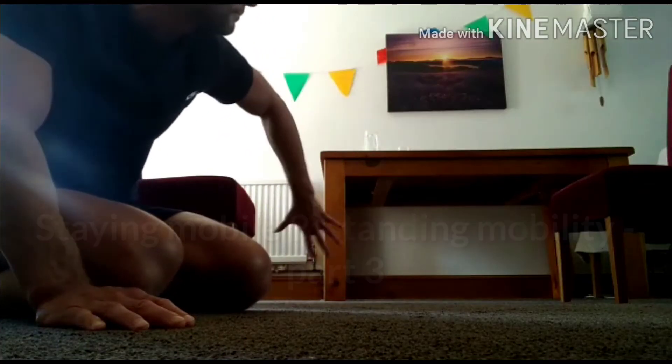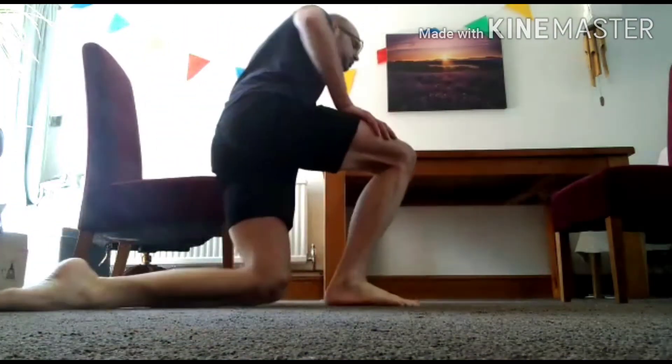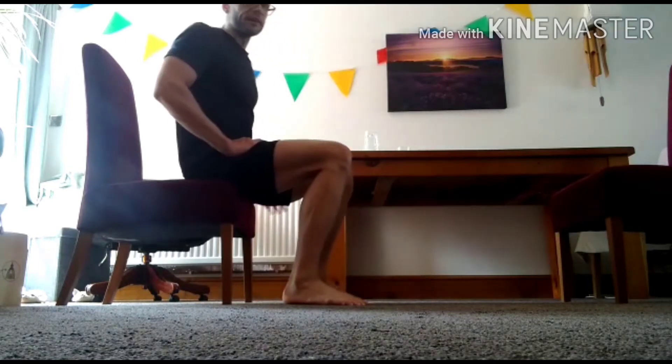Right now, two chairs at either end of the table. Last week we did the sitting to standing exercise — we're going to do that again today, just throwing in an additional manoeuvre.